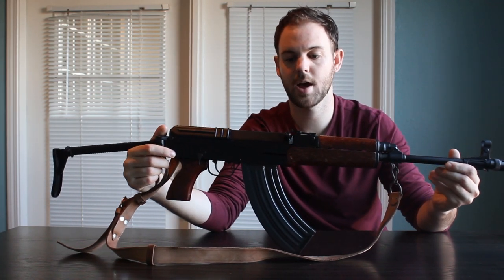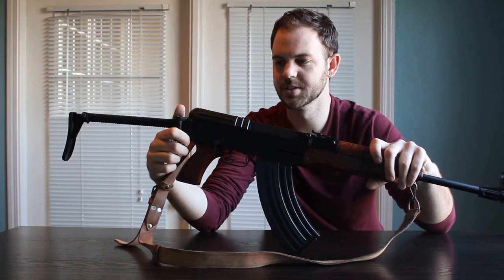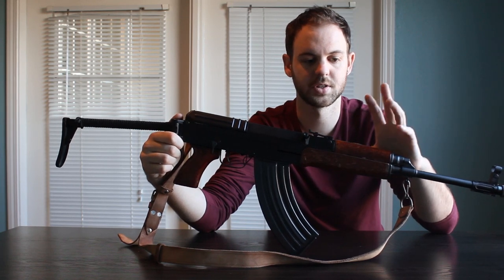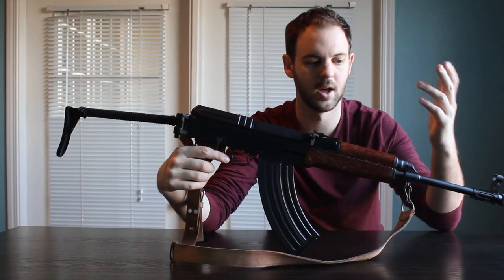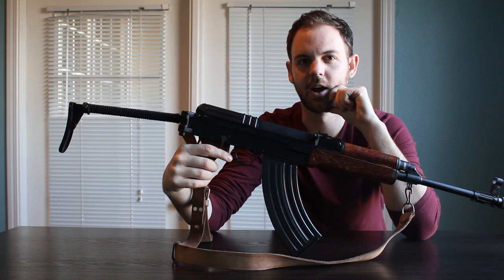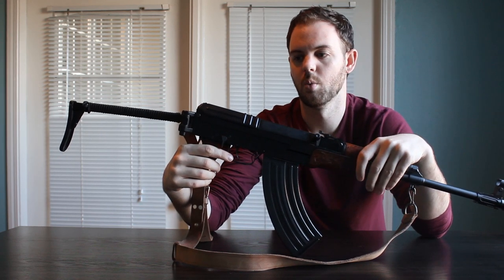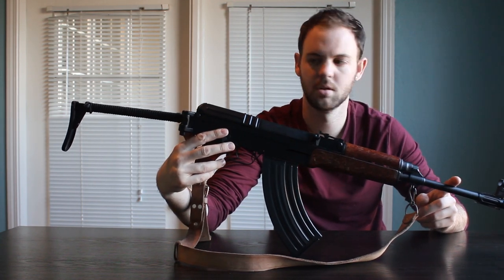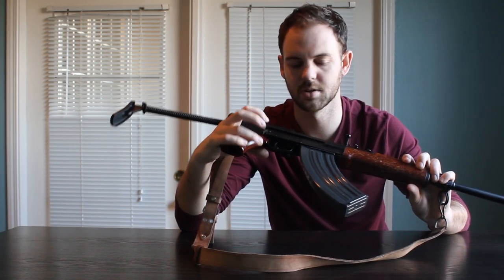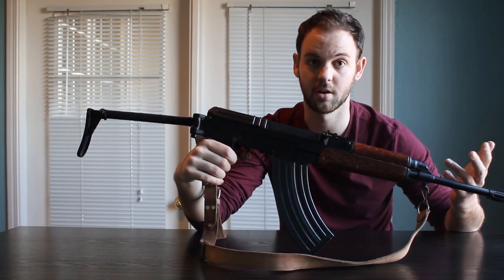This is actually a VZ-2008, which is by Century Arms. It's essentially a VZ-58 that has been disassembled and rebuilt in the United States. It comes in from the Czech Republic as parts — the grip, front sight, trigger, sights, bolt, all that. To be 922R compliant, it has to have at least four American parts, so it comes in as a bucket of parts and Century Arms rebuilds them with an American-made receiver and barrel, which really are the two most important components to any firearm.